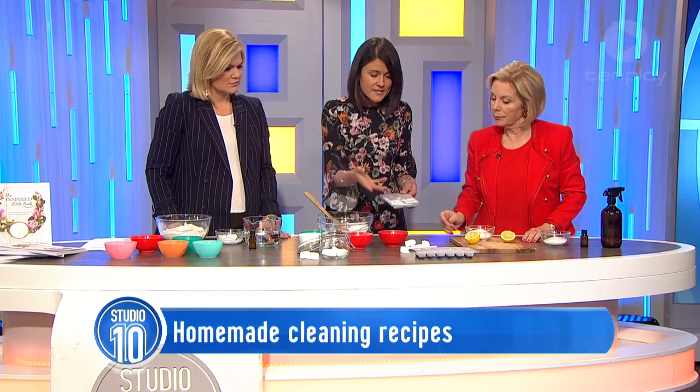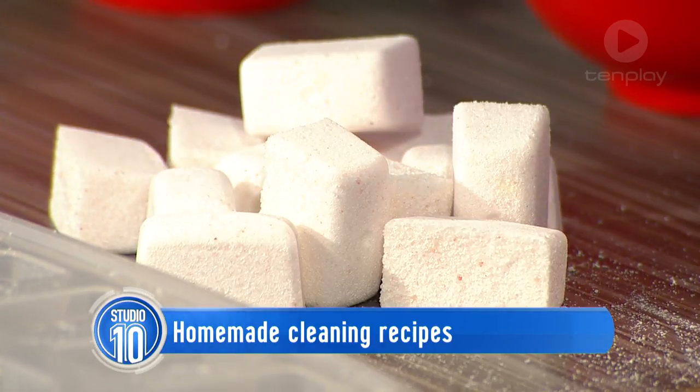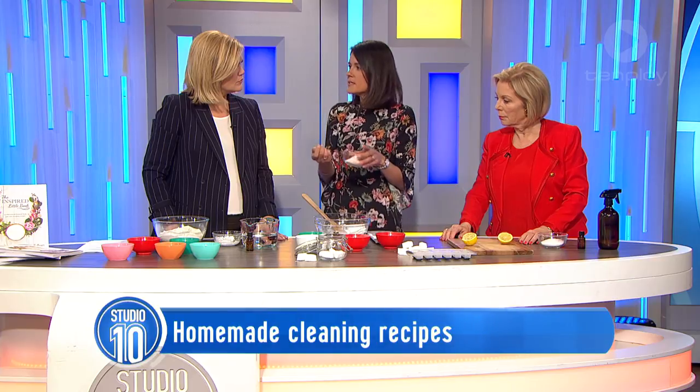I only made them yesterday and as you can see, they're quite hard. What I would do is pop that onto the floor of my dishwasher and just put a little glass ramekin on the top shelf with vinegar and some lemon essential oil — that acts as my rinse aid.